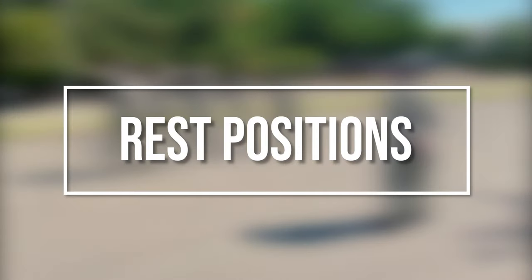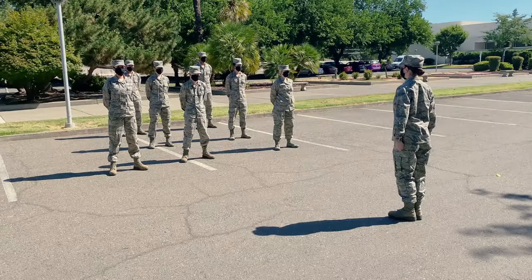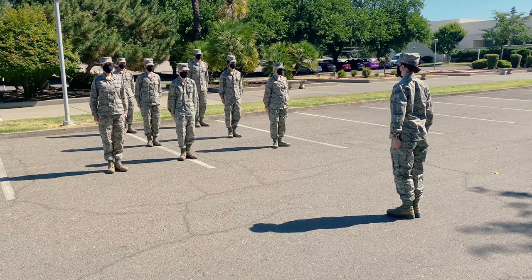In this video we will cover the three rest positions. These commands may only be called from the position of attention.